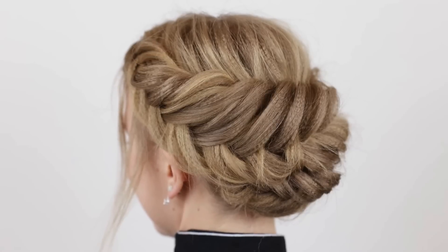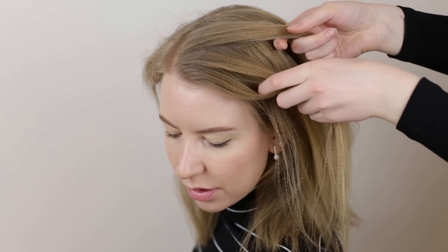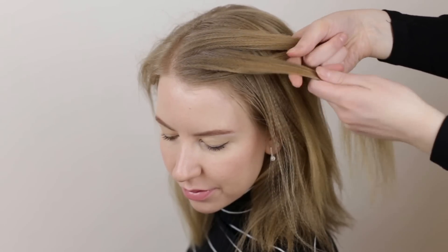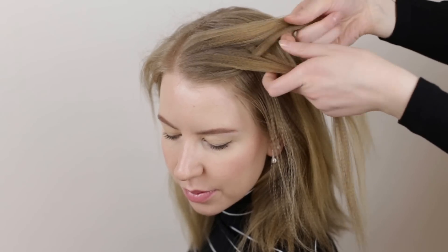The second hairstyle we're going to show you is this crown braid updo. Pick up a section of hair from the part line near the face and split it into two equal sections. We're now going to braid a Dutch fishtail braid. Break off a small piece of hair from the bottom section and cross it under and add it to the inside of the top section. Then break off a small piece of hair from the top section and cross it under and add it to the inside of the bottom section.